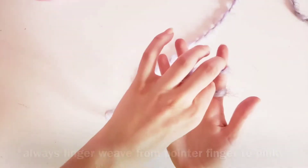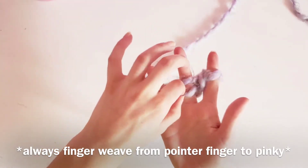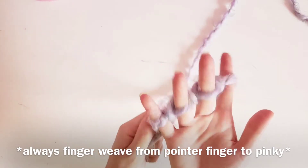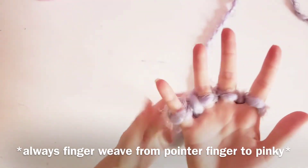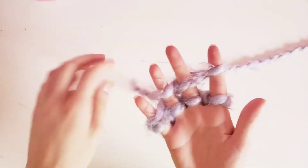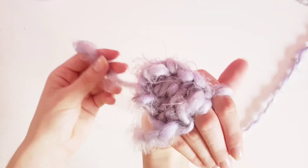Make sure that you remember it's two loops and you put the lower loop over the upper loop and over your finger so that it goes to the back of your hand. Just slide it down when you're all done with that, and continue to weave in between your fingers and go over and under until you reach your desired length.